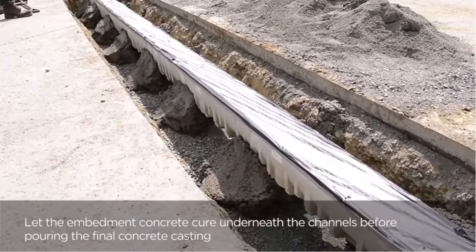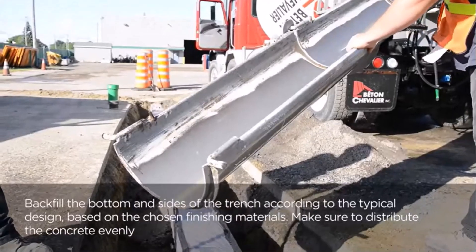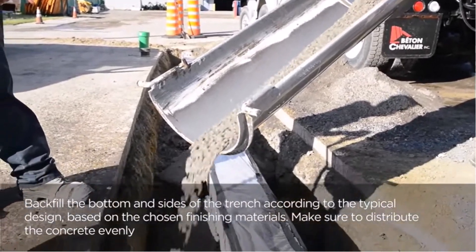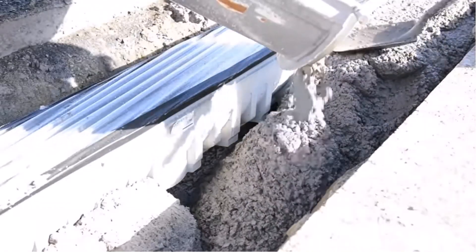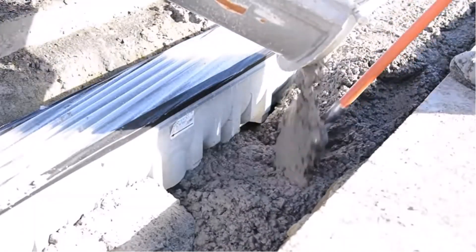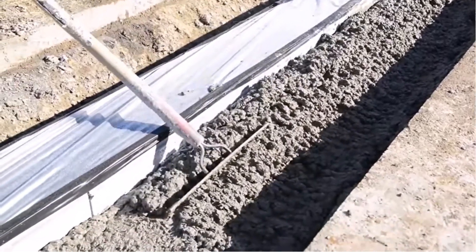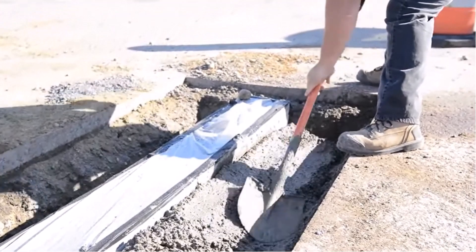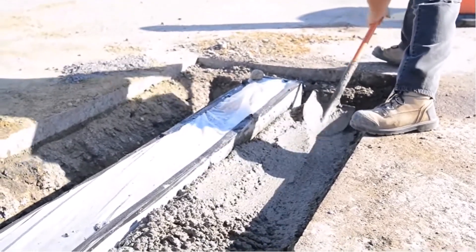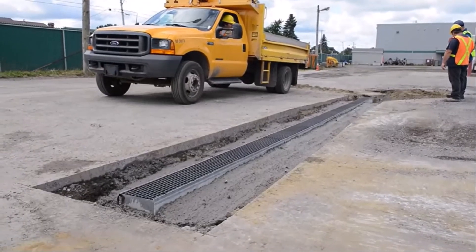Let that cure a little bit. He's testing it here to make sure it's all stable — they've got it where they need it. Then they're just going to fill in the rest of the trench with concrete and finish it off. It's a very interesting process. It's just a standard concrete pour after that, and then this trench is permanently embedded in the ground.